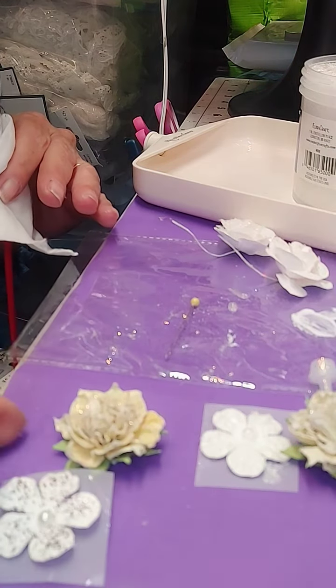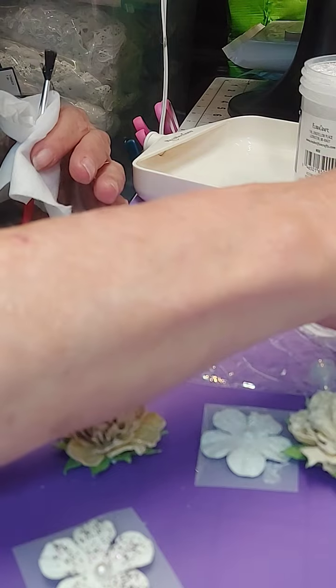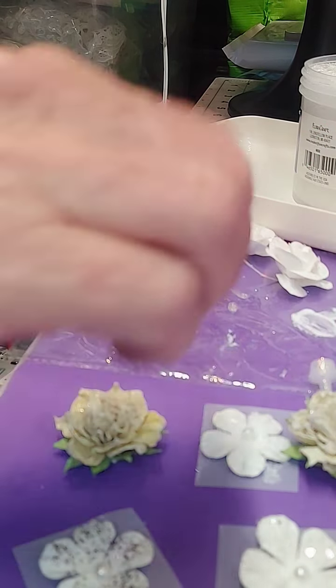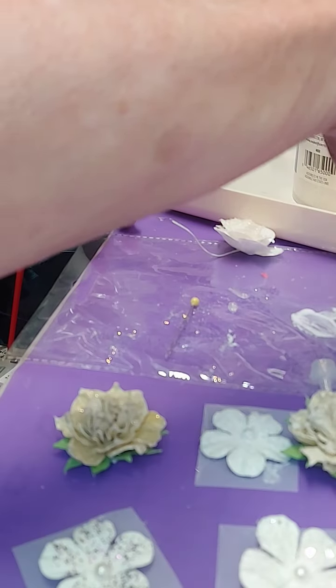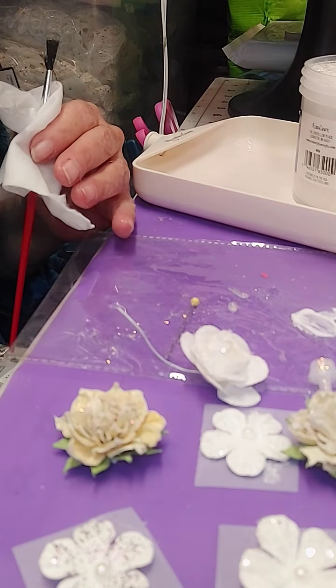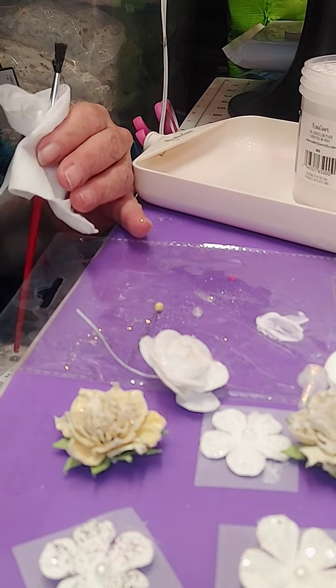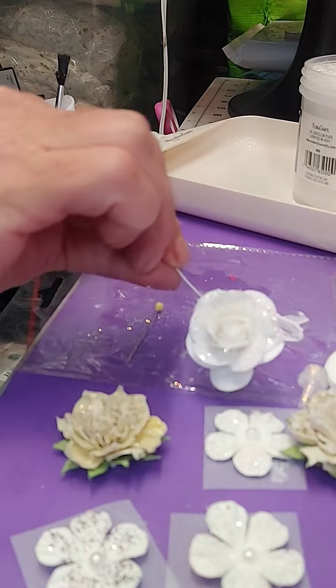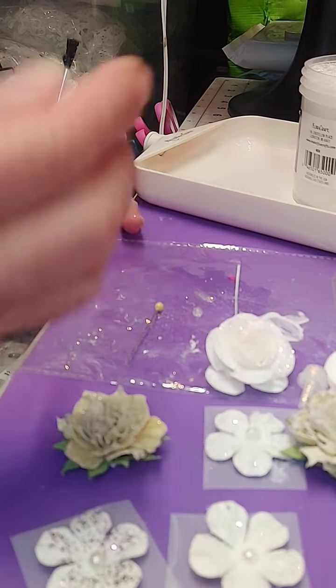Don't be afraid to experiment. There's nothing you're going to mess up. The thing about this — everything is going to be perfect and it's going to come out looking like a million dollars. Just have fun with it. I love to use this kind of stuff on projects and bring them to that next level.